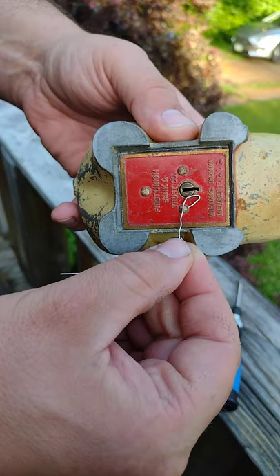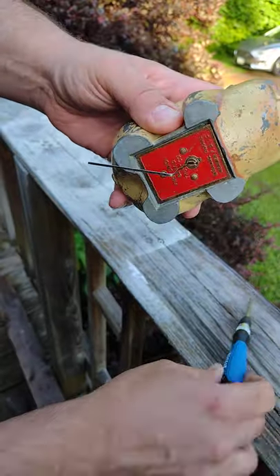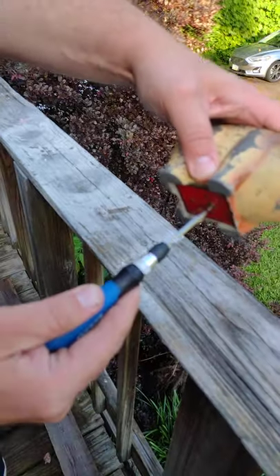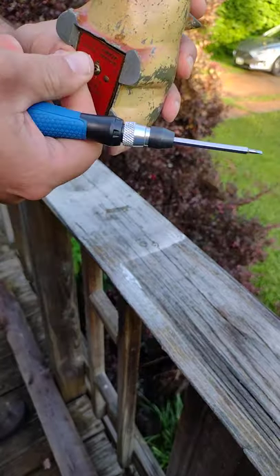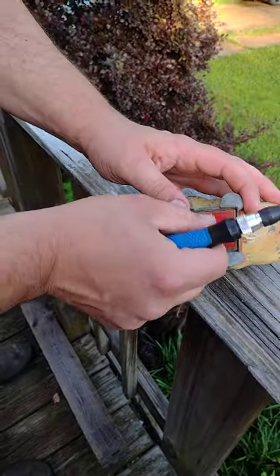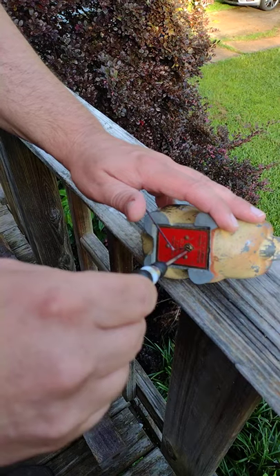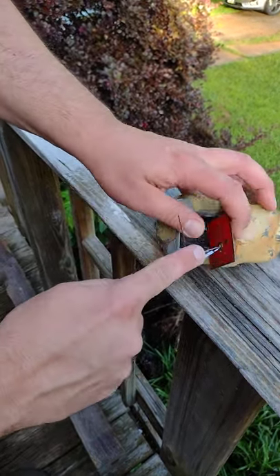Bobby pin folded about like that width goes right in there, push it in there, bend it a little bit, take your screwdriver and give it a little twist. It'll just pop right out — it takes a couple tries, it can be tricky. Just like that, a little tension on it. There we go — full release and now it's open.